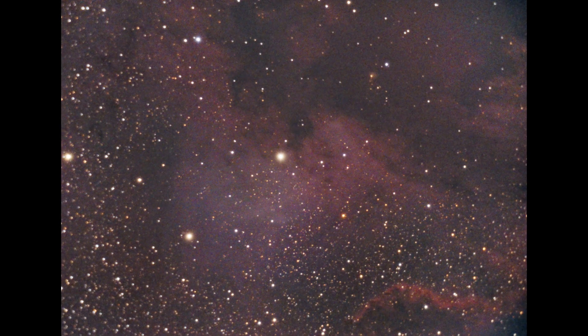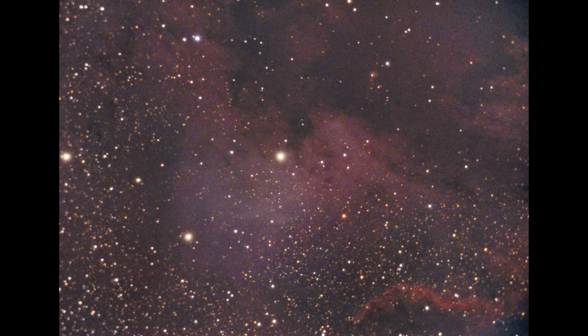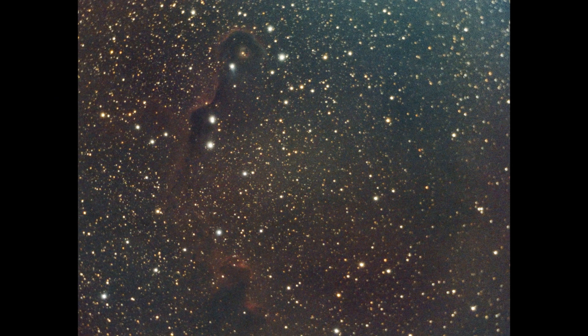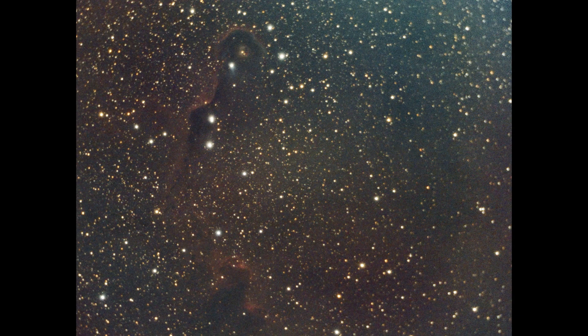I'm still amazed with the quality that I'm getting out of this new ASI camera. I've used this camera and the Baader Moon and Skyglow setup to shoot the North American Nebula as well as the Elephant's Trunk Nebula and I've been able to get great results. Anyway, the rig is set up and I'm just going to be waiting a bit until this object comes into view and then I'll get started.